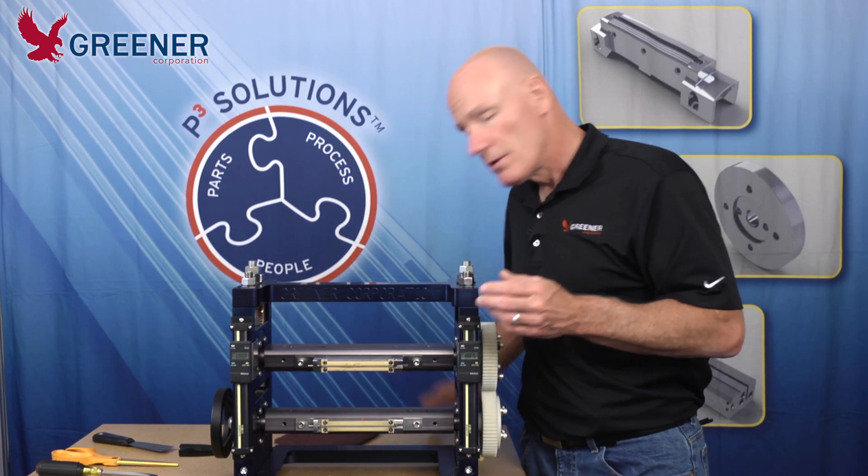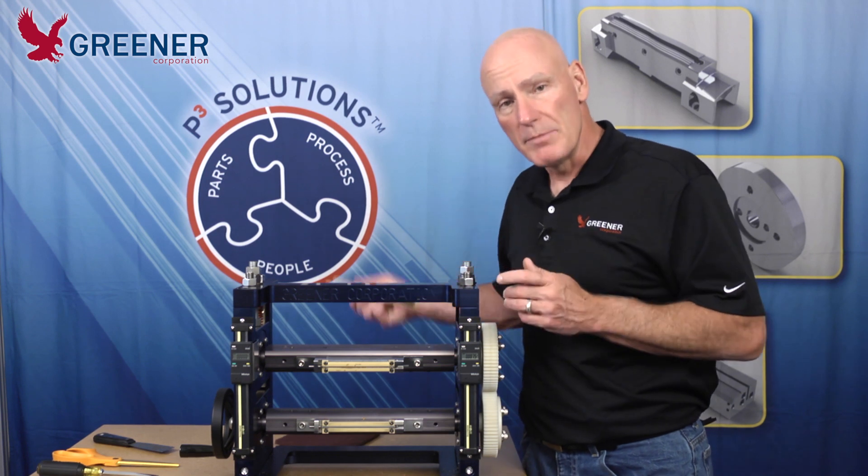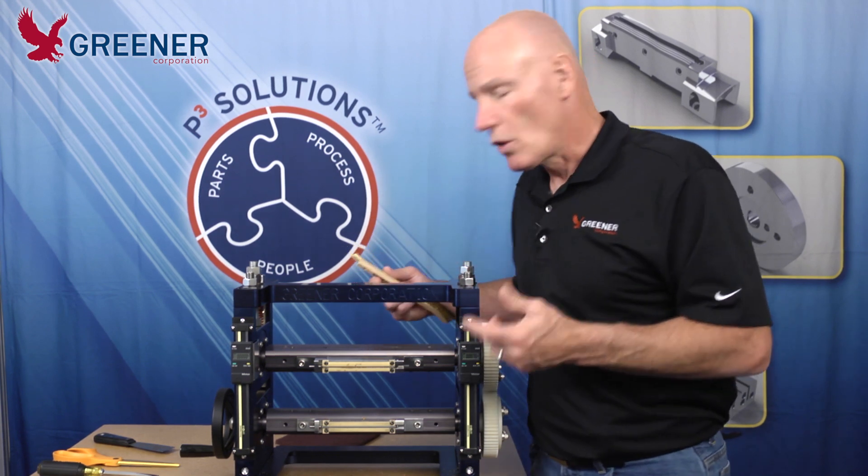It's very important that we secure our tools when they're not in use so they don't end up on the feed belt and into the sealing jaws, causing damage.